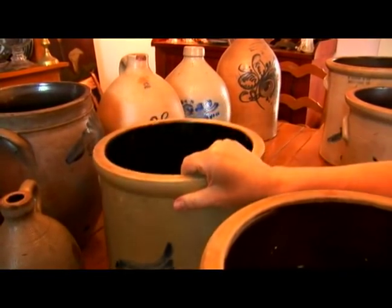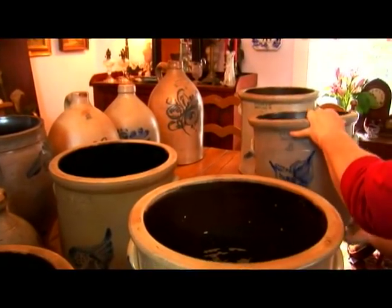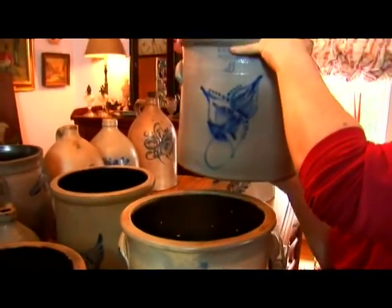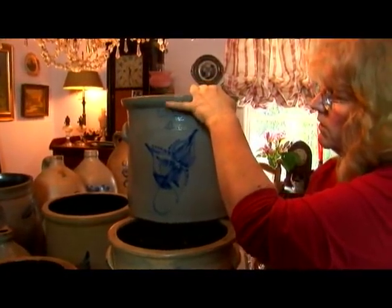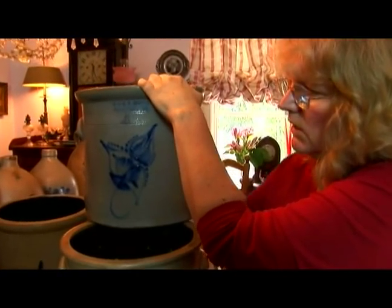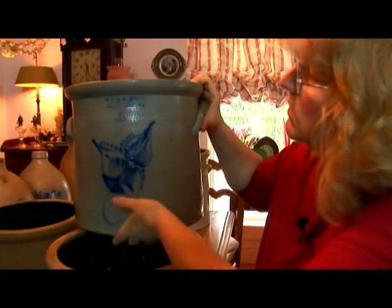Another example we have behind here is a four-gallon crock. This is a little bit larger, same ear handles, very typical for this shape of a crock. On either side you're going to have handles to pick up and move this crock around. So this is a four-gallon.